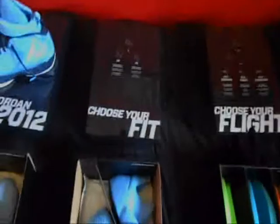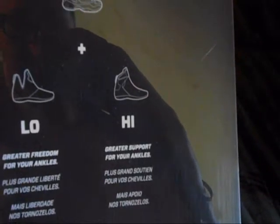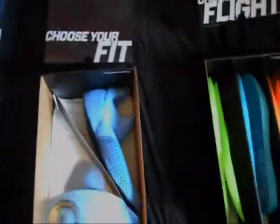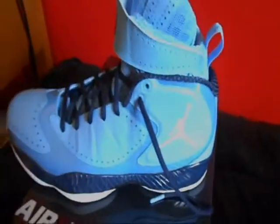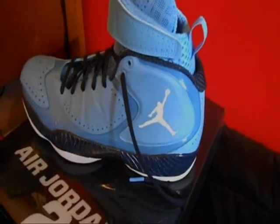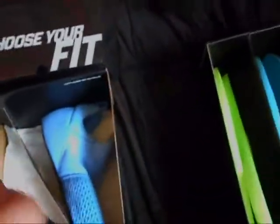Moving on to the second drawer, the little cover piece says 'choose your fit' and it's got the shoe plus low or high version. Low gives greater freedom for your ankles, and the high says greater support for your ankles. It came with the other two low and high inserts — there's one of each, because I have one of each in the shoe to show you guys both looks. That's what it looks like with the high top version, and that's what it looks like with the low top version. It's really cool how you can customize them to your playing style.